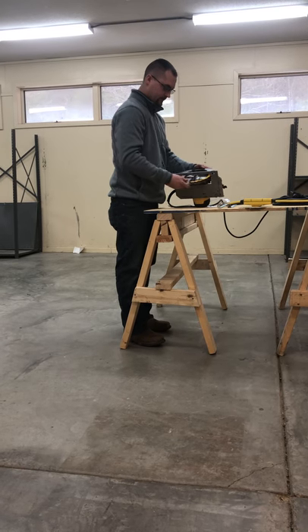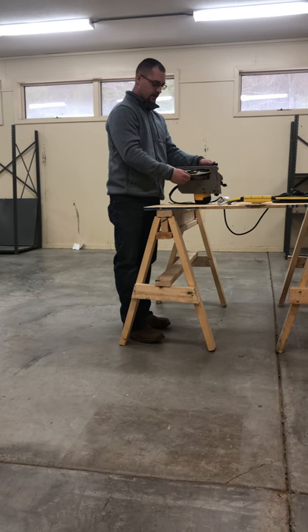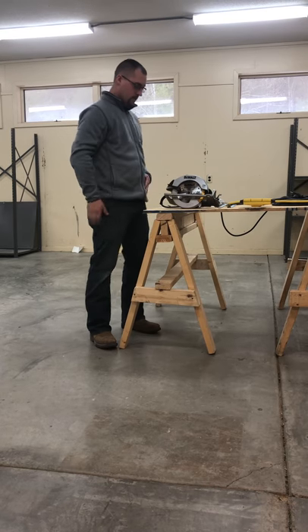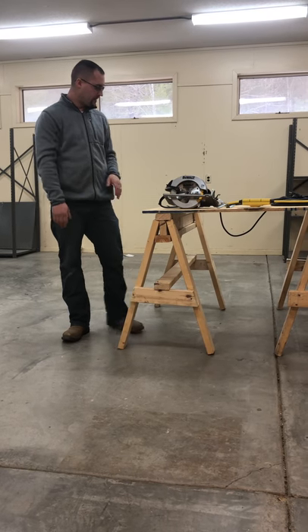Just check to make sure everything is correct — no issues, everything is nice and tight and all ready to go. Now we have our blade installed and our saw is ready for use.